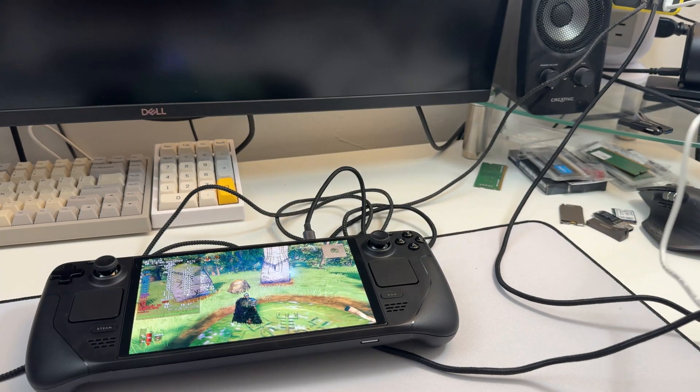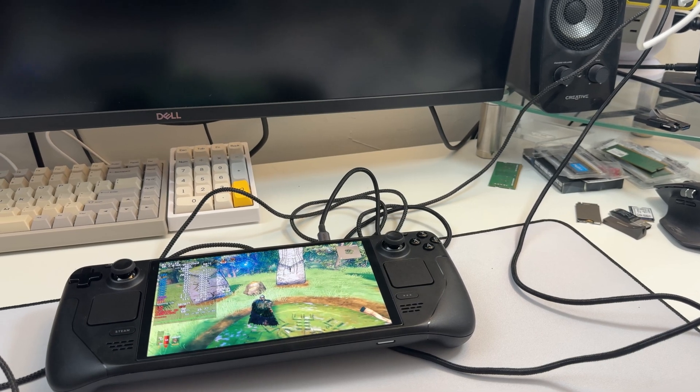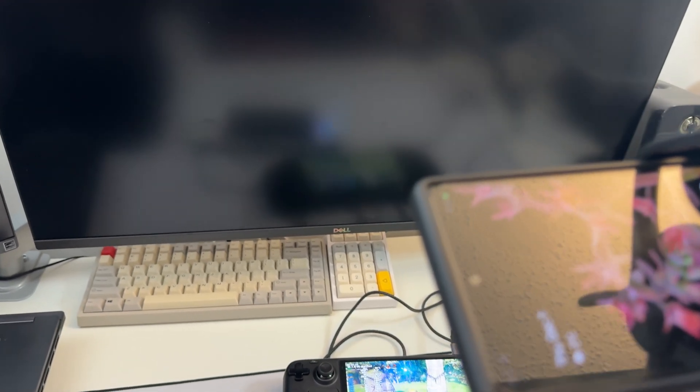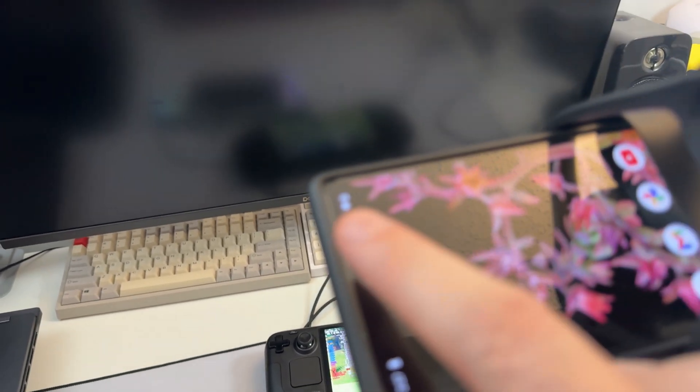We'll plug in my phone at the same time up here above — and it's charging. It made a little boof sound. Just a proof of concept — you can see that it's charging there.